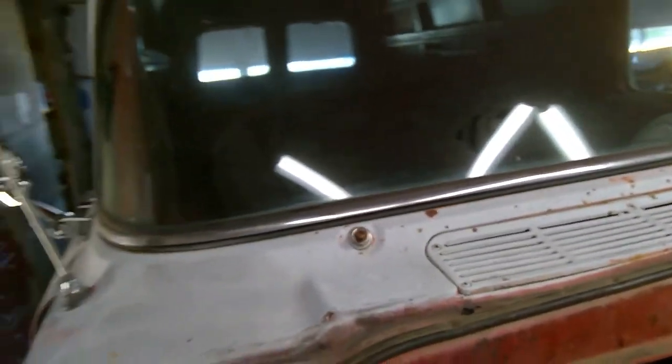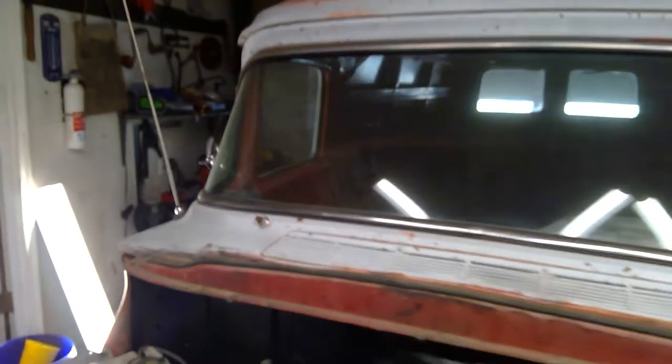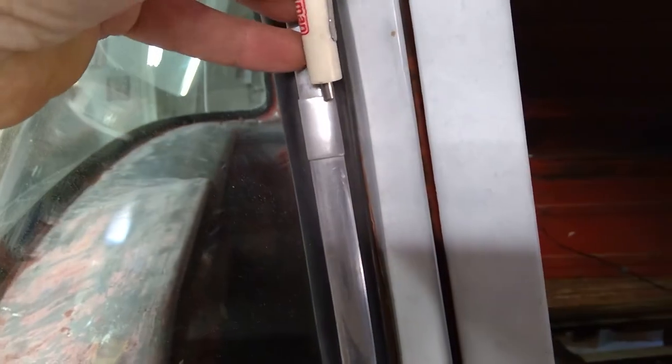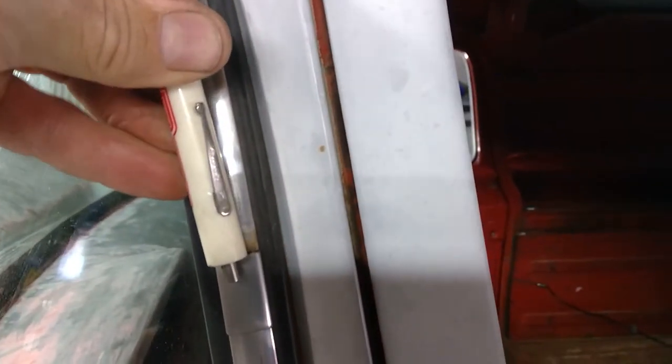Coming around to the other side in my messy garage, we see that this one here has not been removed yet. I may just be able to take a flat screwdriver and push down on it like that, continuing to push down until I separate the two pieces.